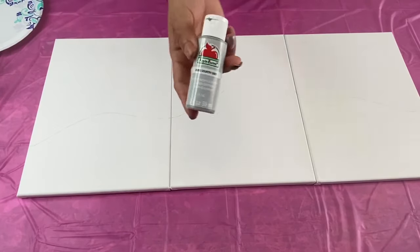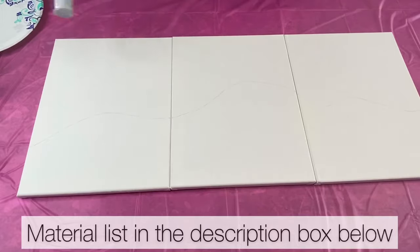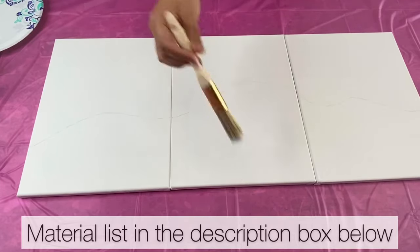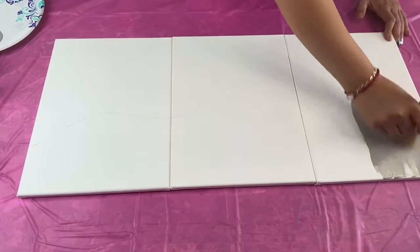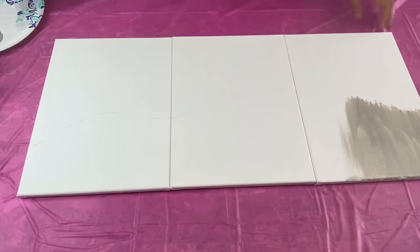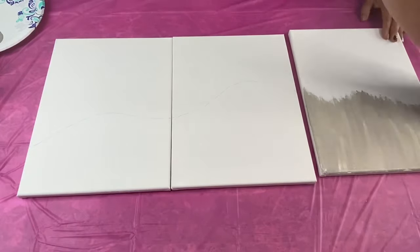Once I finished drawing out my line, I took this Apple Barrel Country Gray acrylic paint and this one inch brush from Dollar Tree and I painted the top part of my canvases. I painted all my canvases in an up and down motion keeping all of my strokes vertical and I also painted the sides and the top of the canvases as well.